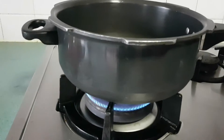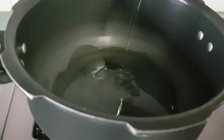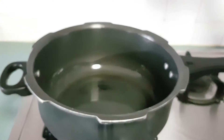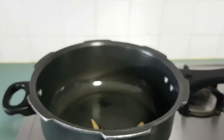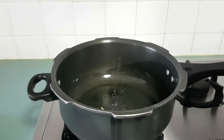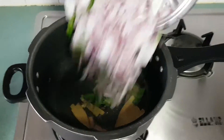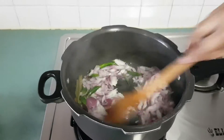I am going to take a pressure cooker and turn on the stove. Now I am going to add oil as required. Let the oil heat. Now I am going to add the whole spices. Next, I am going to add the onion, chilli and curry leaves, and fry it until the onion turns golden brown.